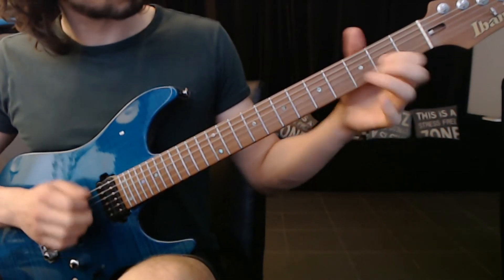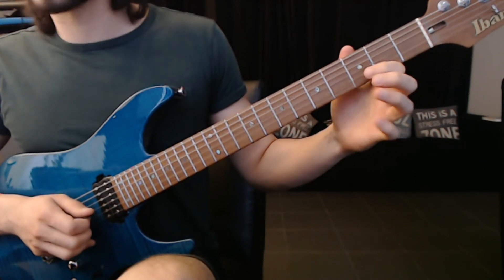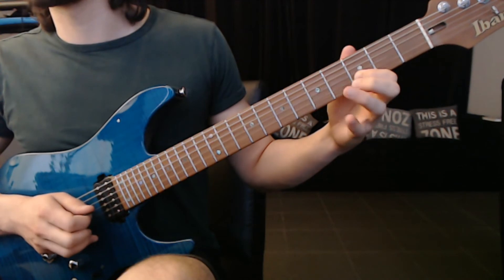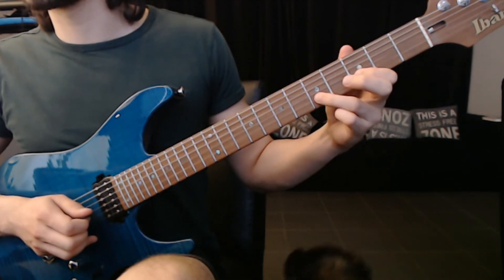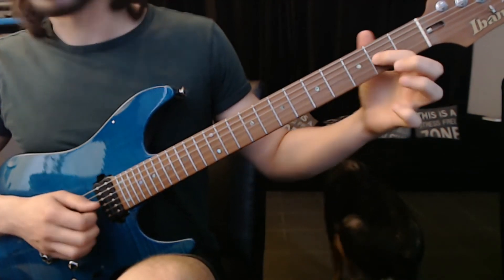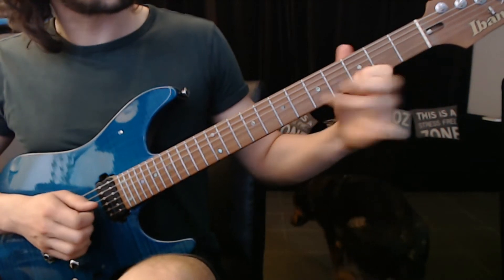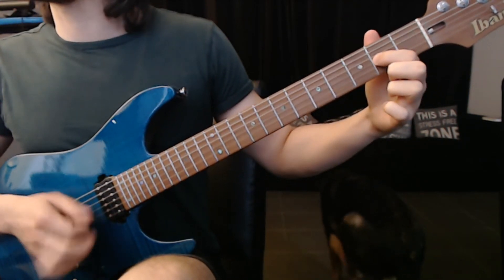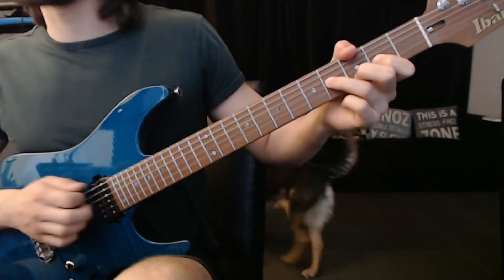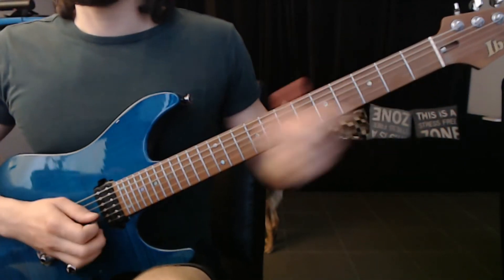So next part. This would be — I'm using the middle finger here on the B string. Hammer on, pull off, pull off. Again, a pull off on the G string. And I'm using the pick for this one. And then we go back to the very first chord. All together.